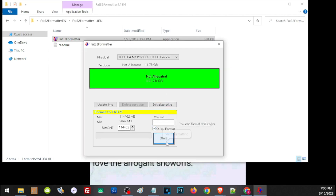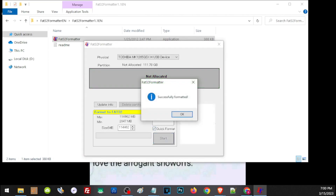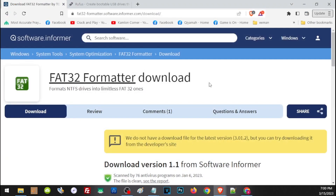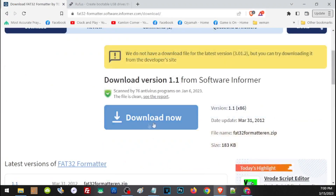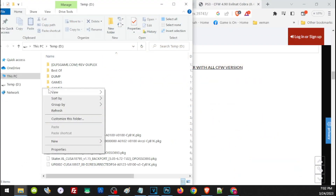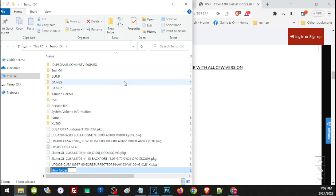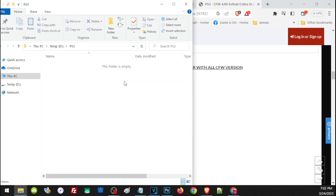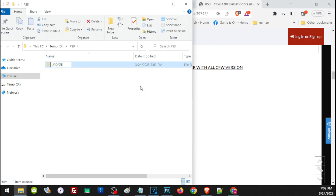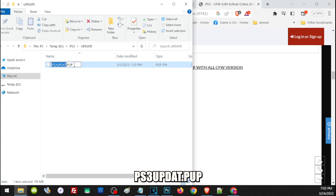You will see that you have successfully formatted the hard drive. By the way, to download this application, I have left a link in our comment section — scroll down a little and click on the area to download. Now, once we have prepared the storage, we have to create a folder on the root of our hard drive named PS3, all capitalized. Then inside this PS3 folder, create another folder named UPDATE, again all capitalized. Inside the UPDATE folder, place the update file you are going to use on your PS3, and make sure it has the exact required file name, otherwise your PS3 won't recognize the update file.